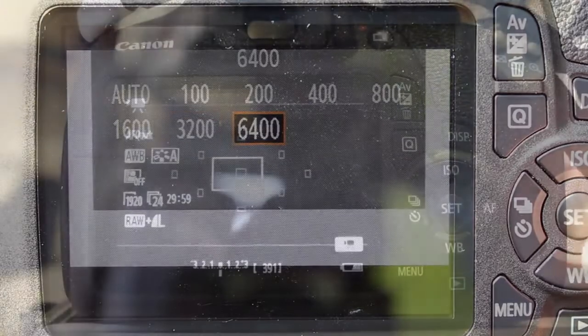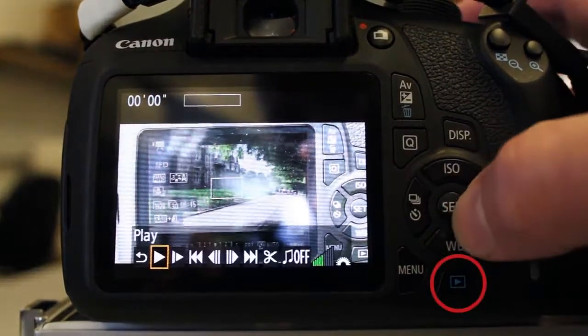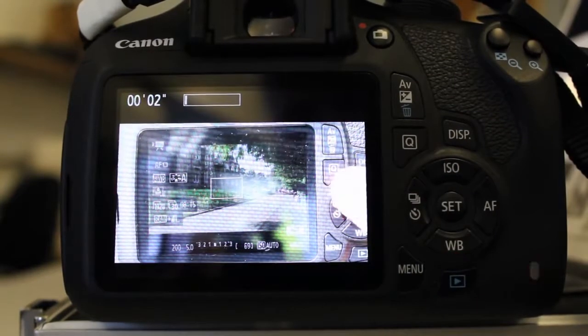To view your video files, press the play button below the multi-selector pad. Then use the multi-selector pad to select the appropriate action.